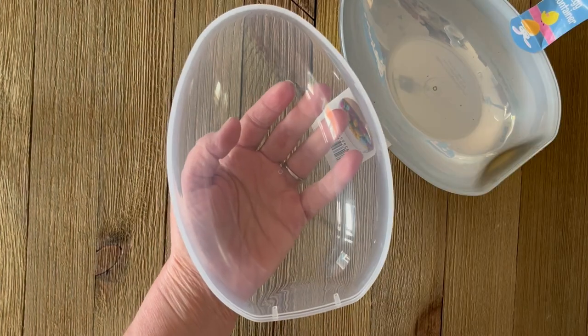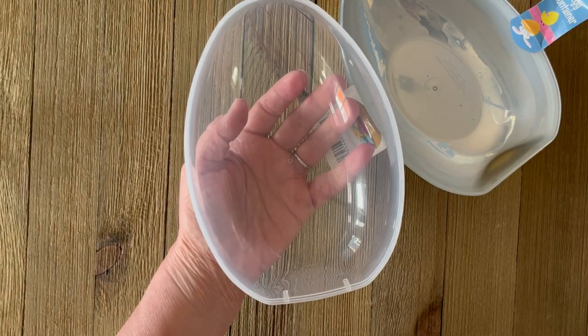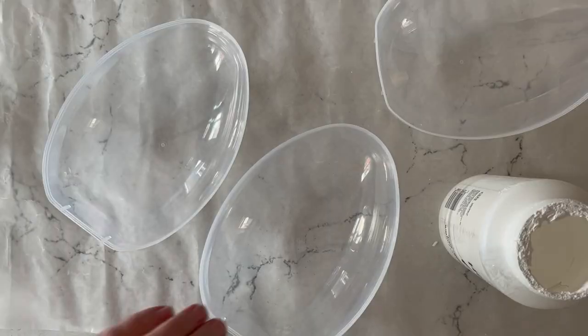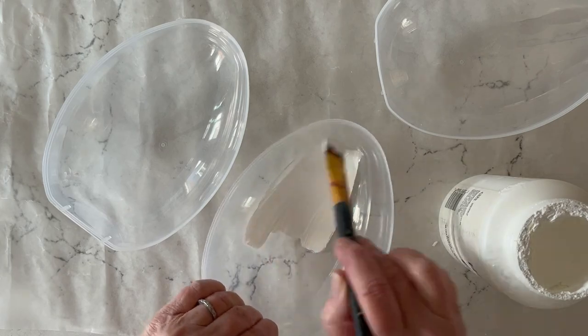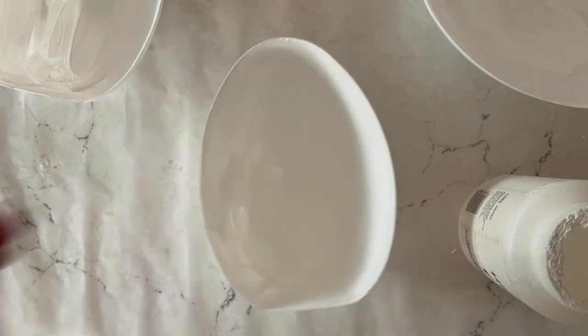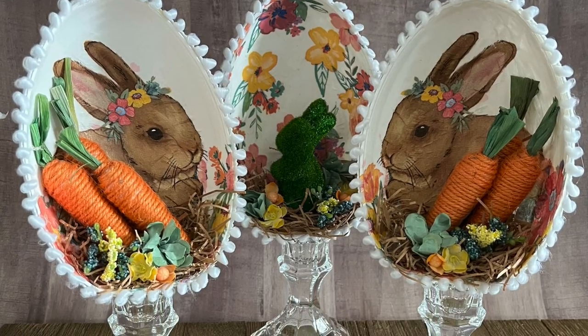We're starting with these large plastic eggs from the dollar store. We're going to use the clear portion that has the smoothest back. First, I'm going to paint it with Folk Art Home Decor Chalk in a light color because I really want the napkin colors to pop through. For this I used about two and a half coats.